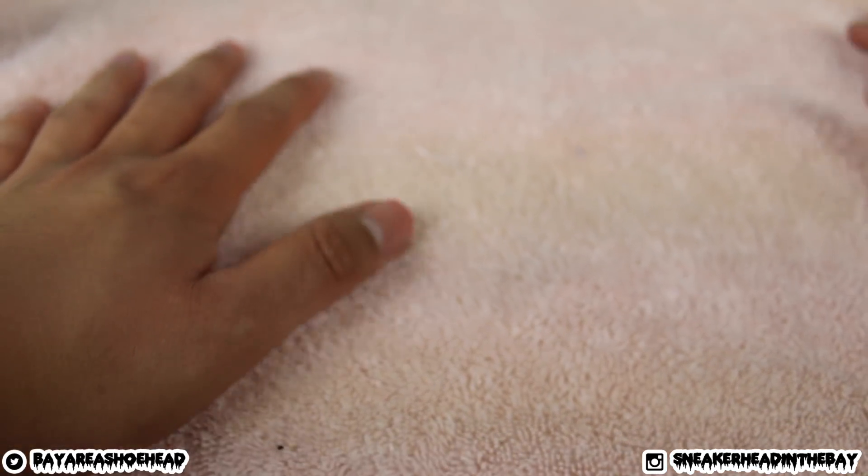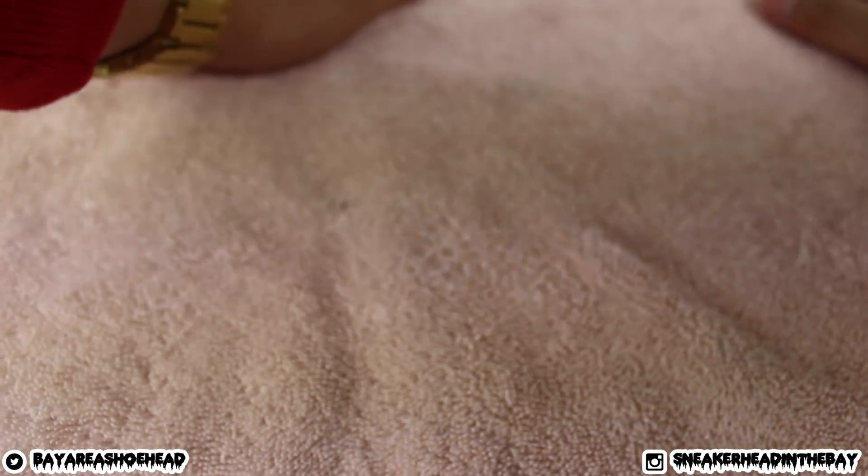Whenever you're working with dye, make sure you put some kind of towel down or something because this stuff does tend to spill if you're clumsy like me. You don't want to make a big mess, so make sure you put a towel down to catch the dye — I spilled a whole bunch yesterday. Don't make that mistake.